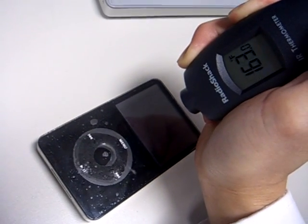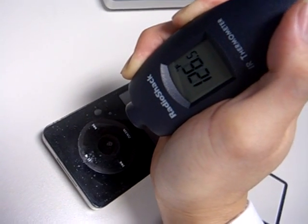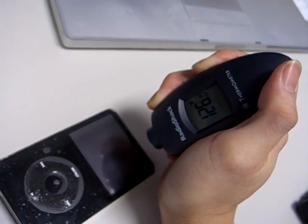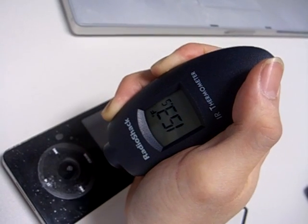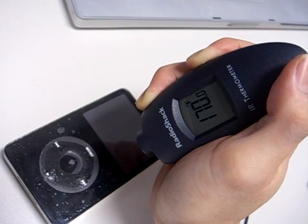We had it plugged into the wall socket for about five to ten minutes — look how hot the thing is. Different parts of the iPod are different temperatures: the screen is only 128 degrees, but the main body of the iPod is very hot. Right there, it's 171 degrees.